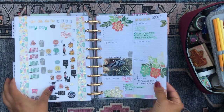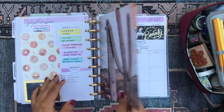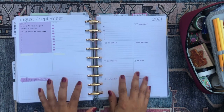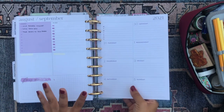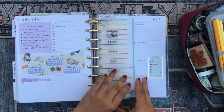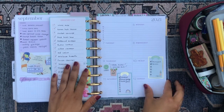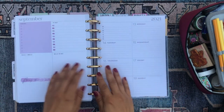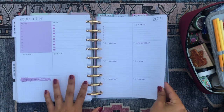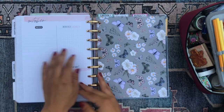Then we have my household section — everything to do with my household. The monthly is here, and then this week is completely blank because I wasn't at home. Same with the following week — I didn't get back home until Thursday. So it's just kind of plain. And I actually haven't even gotten around to decorating for next week, so I need to get on that.